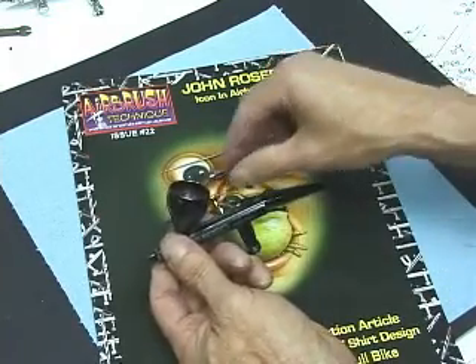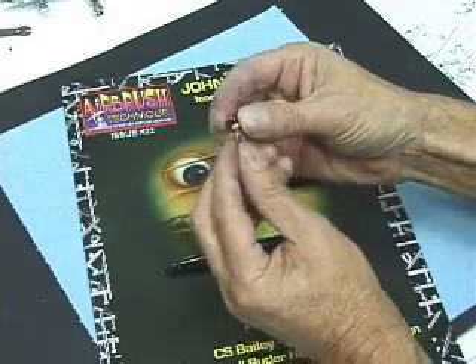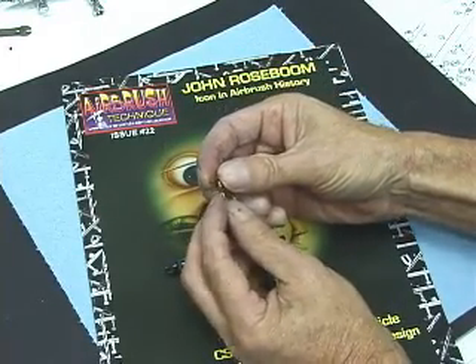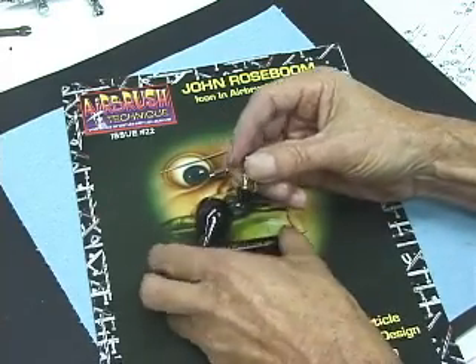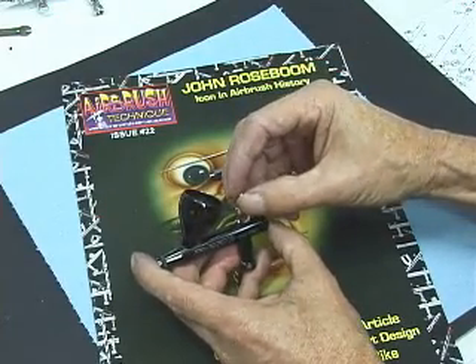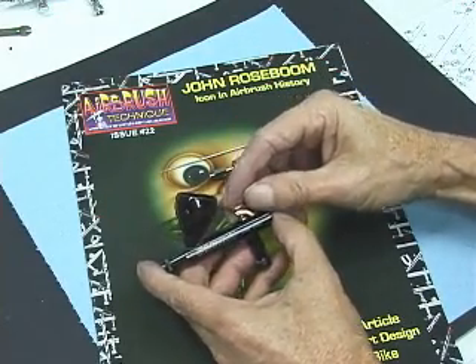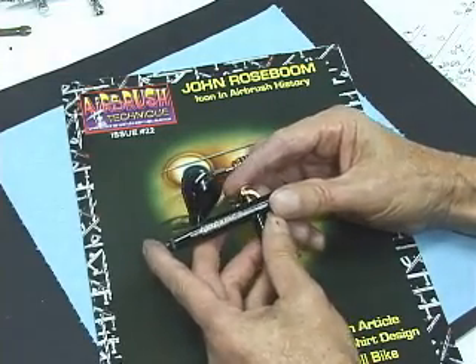Next we'll move to the back of the airbrush. Install the trigger. As you can see, the trigger is slotted — has a hole in it, same with the arch in the back. Those need to run the length of the airbrush, front and forward — the needle needs to fit through there. When the trigger is installed properly, if you push down on it, it will spring back up.